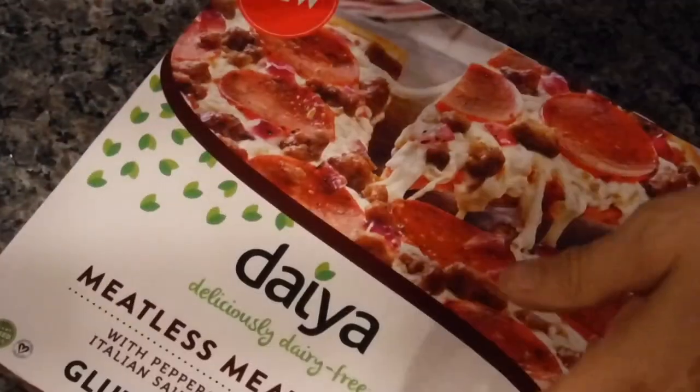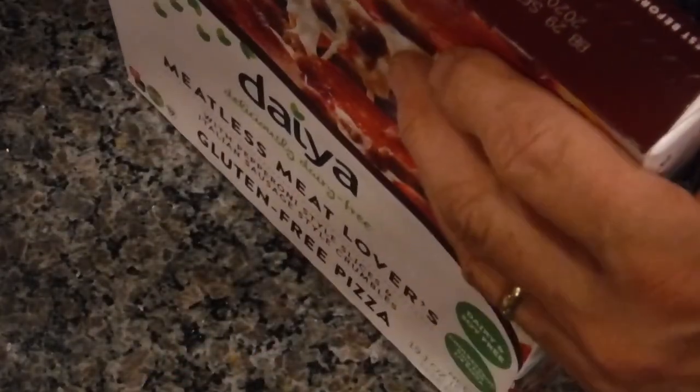We'll bake the pizza for 15 to 20 minutes once the oven is ready. All right, let's open her up — oh look, it's got a little pull tab thing.